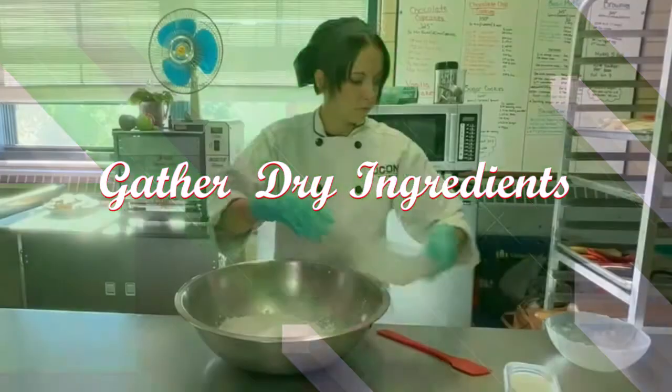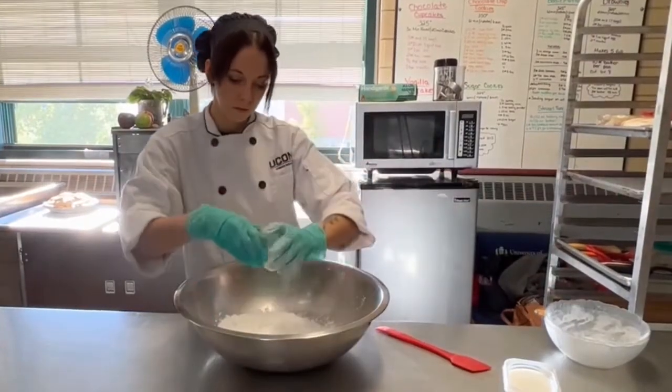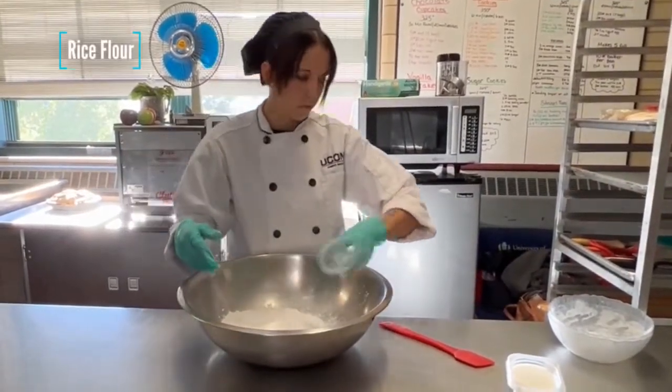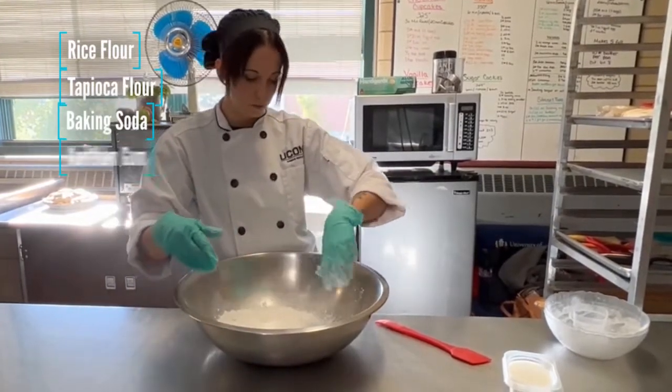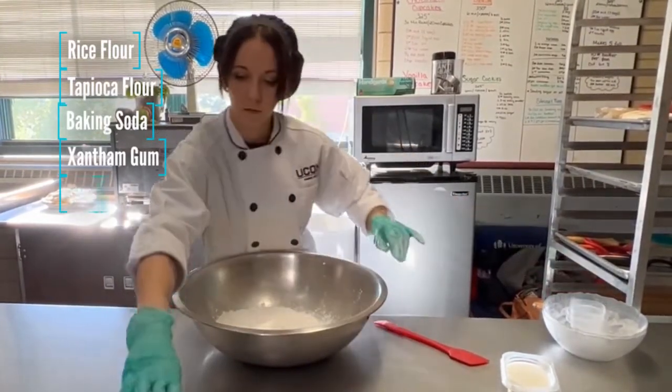The first thing we need to do is gather up all our dry ingredients. We need to add our rice flour, our tapioca flour, our baking soda, xanthan gum, sugar, and salt.